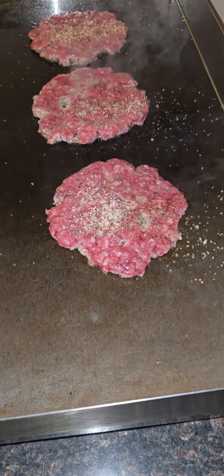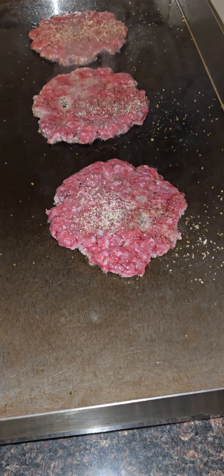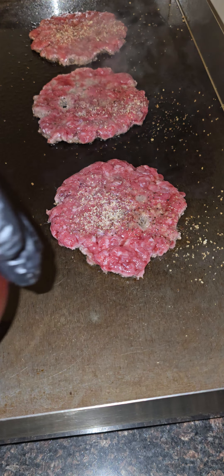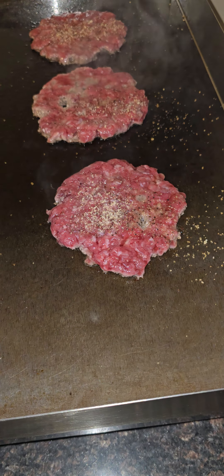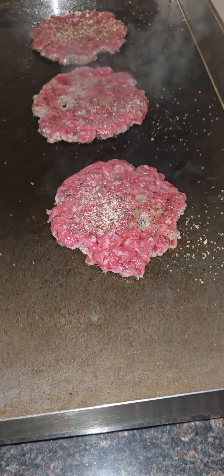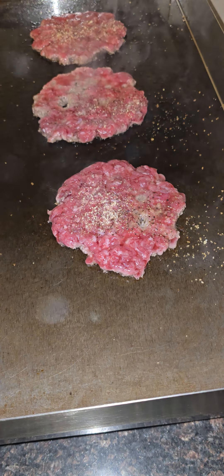I'm crazy — I like to be creative, y'all. So I made this nice strawberry jam. I'm putting that on the burger today. I don't got no ketchup, but we putting some strawberry jam on the burger.